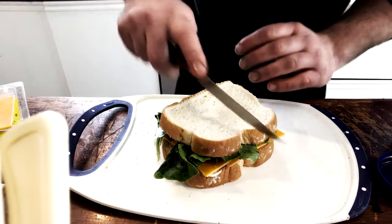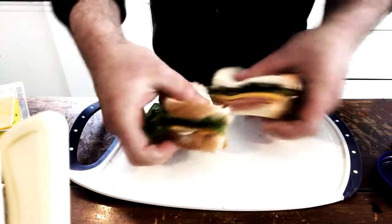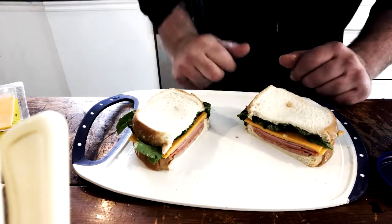Now we're going to take our sandwich knife and cut it evenly in two. There you are — a beautiful midday snack.